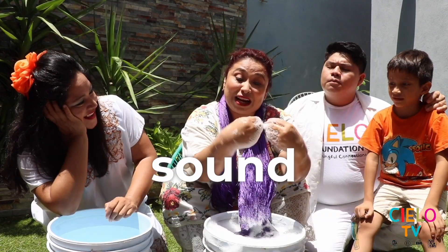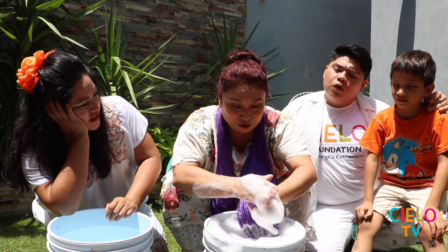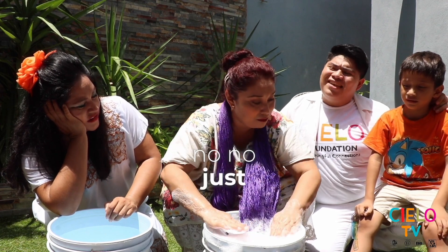They make this scrubbing sound. You'll soak it for approximately 15 minutes. Don't put bleach in it — just detergent is enough.